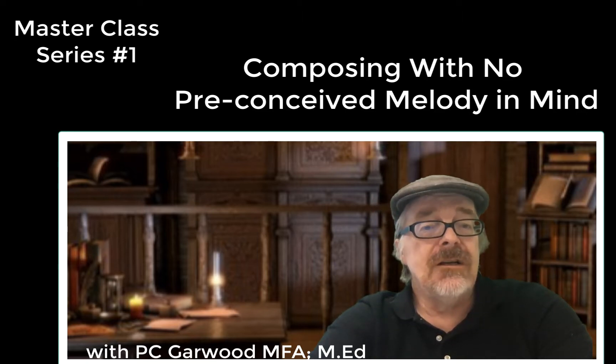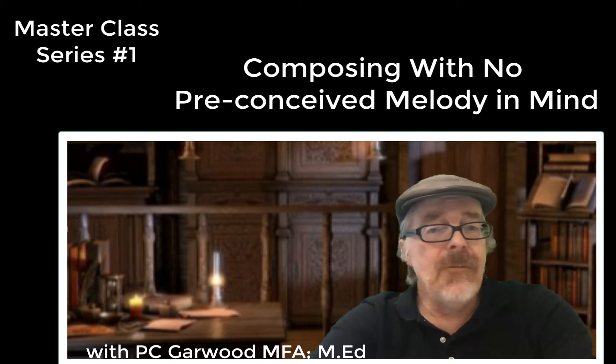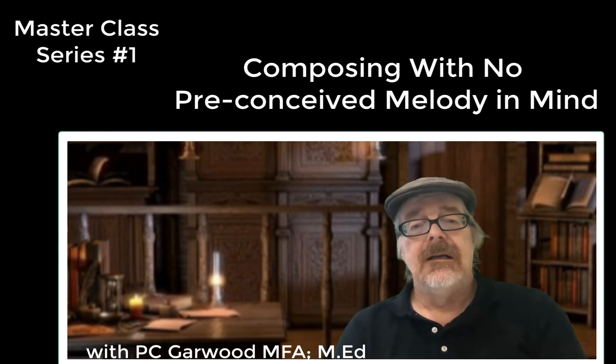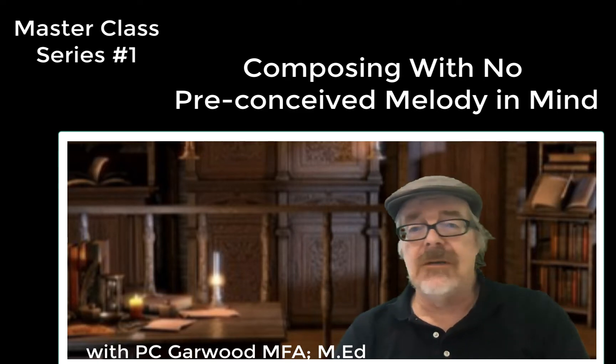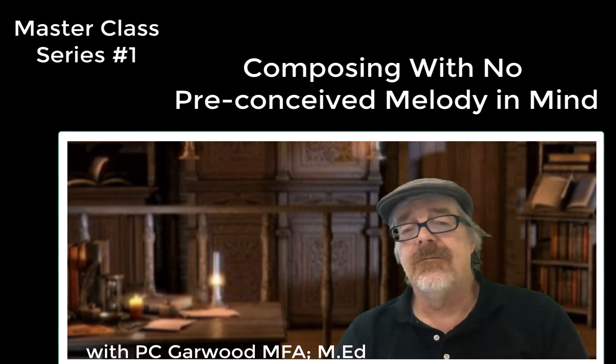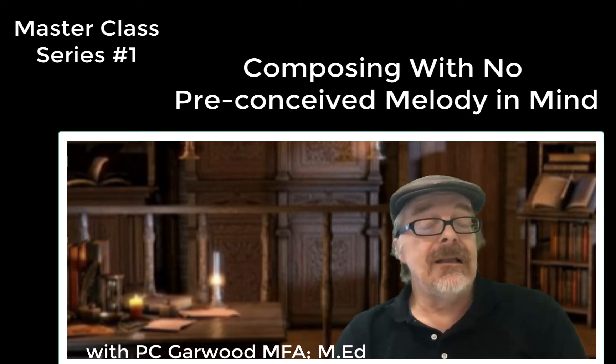This first series is going to deal with how to write classical music when there's no prescribed melody. You don't have a melody in your head. Nobody's giving you a melody. Sometimes I'm given an assignment by a client — they just want classical music behind a short film, or behind this event or that event. They haven't prescribed anything. There's no melody.